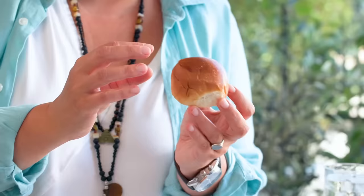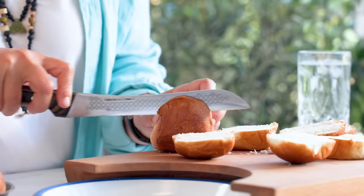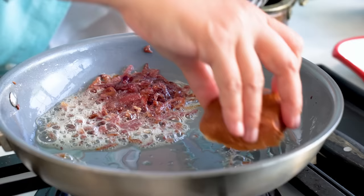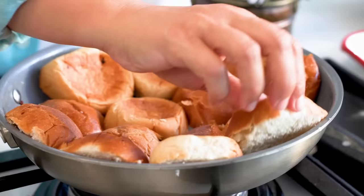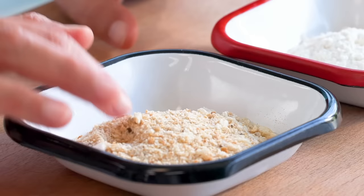Now I have small brioche-style buns — I cut them in half and I'm going to use eight of them. My onions are done and look great, leaving a wonderful taste in the pan. The pan is really hot and I put the buns face-down. Oh yeah, they're toasting beautifully.